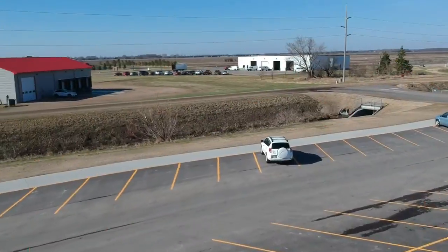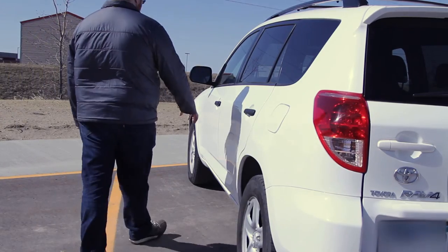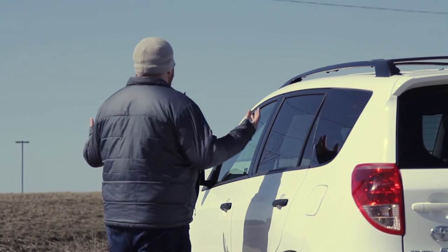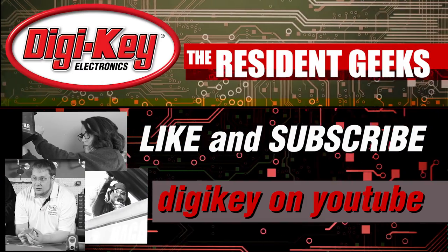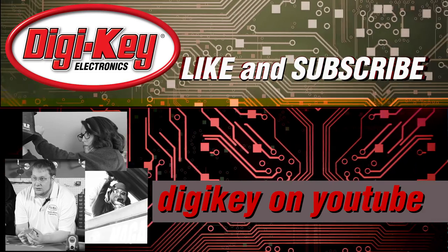This project gives me the ability to start my car from anywhere, no matter how far away my car is parked. Like this video? Want to learn more about other interesting projects from Digi-Key? Subscribe to our channel.